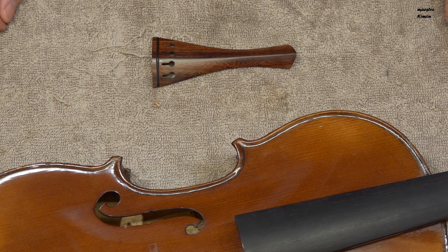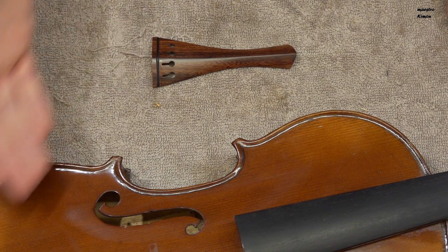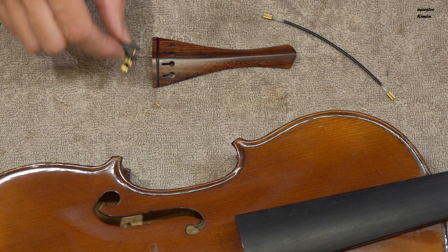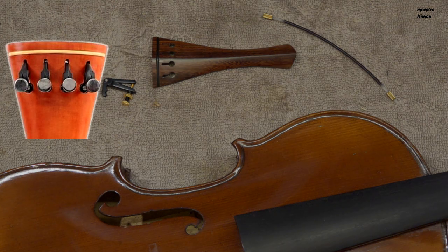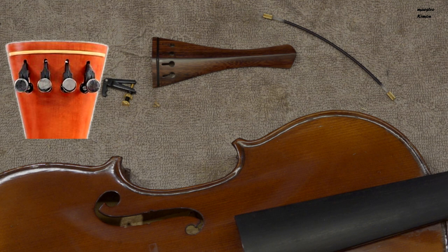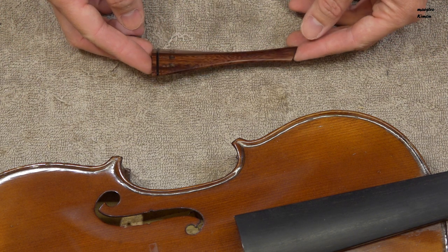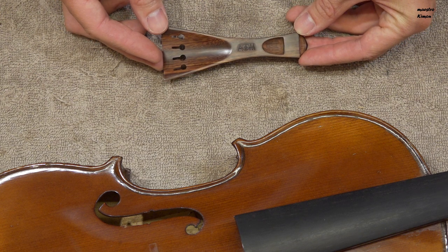Finally, I can mount the instrument, which means putting the tailpiece in place. I'm going to use my own tailgut as they don't provide one, and I'll add one fine tuner for the E string. Sela tailpieces do have four incorporated fine tuners. The tailpiece looks very nice and has their logo on the back.